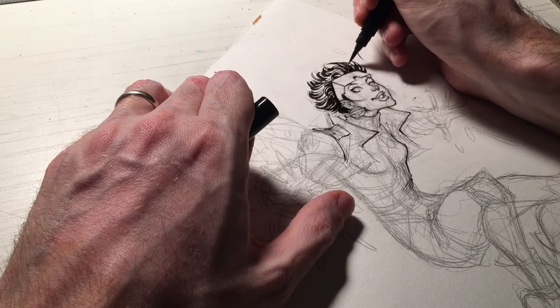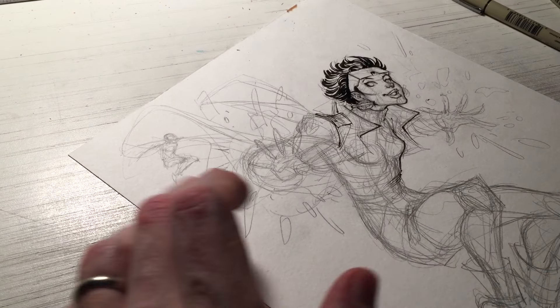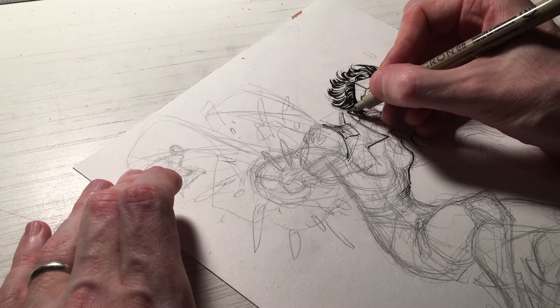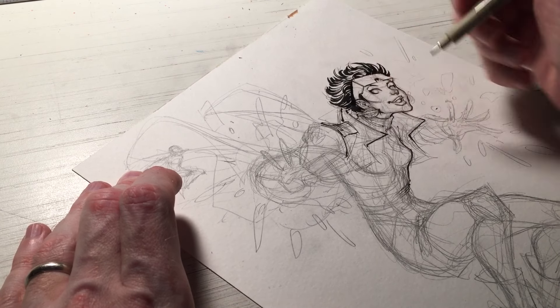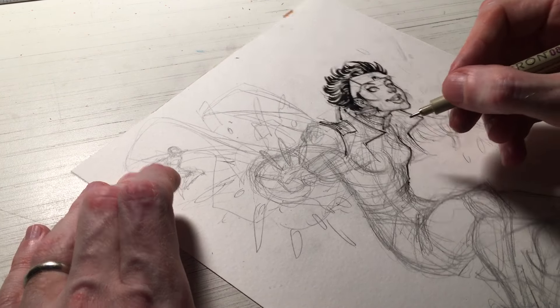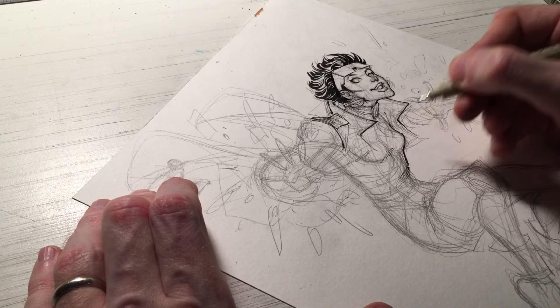So if you don't feel comfortable using a Pentel Pocket Brush Pen just yet, try experimenting with the brush tip of a Copic Sketch Marker. Get used to that feel because it's halfway between a brush and a marker nib. Once you feel like you start to master that, then you can move into the brush pens.